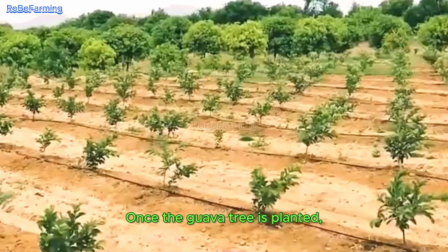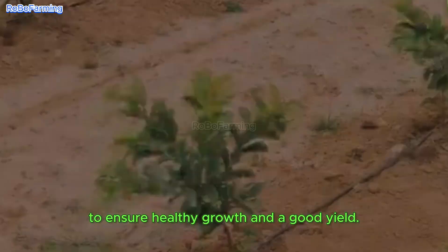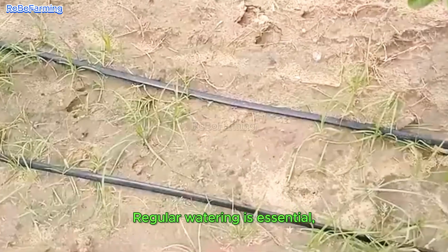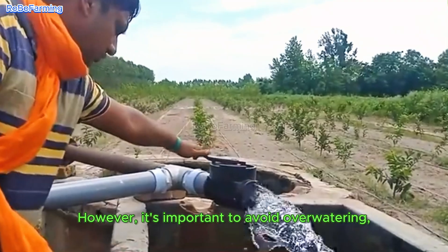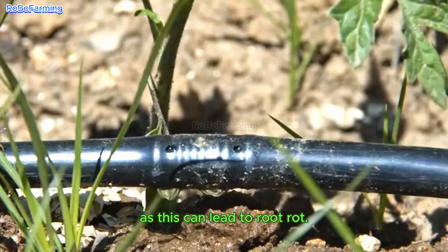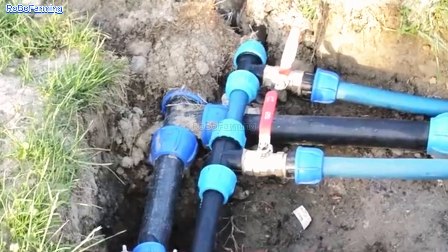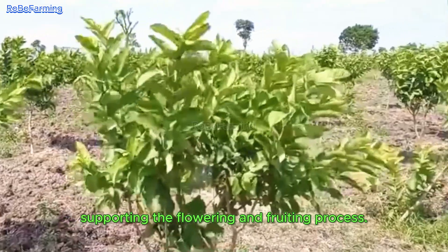Once the guava tree is planted, the work of caring for it begins to ensure healthy growth and a good yield. Regular watering is essential, especially during dry months. However, it's important to avoid over-watering, as this can lead to root rot. Proper watering helps maintain the tree's ideal moisture levels, supporting the flowering and fruiting process.